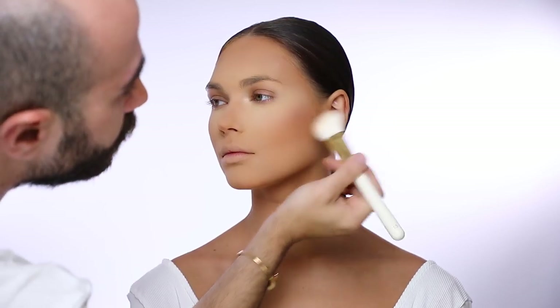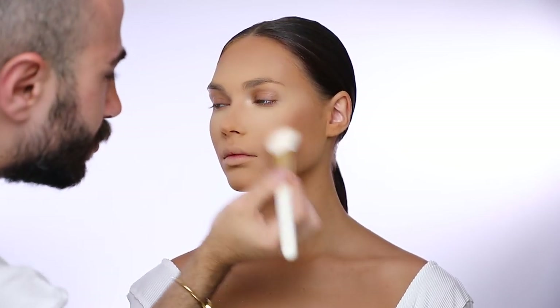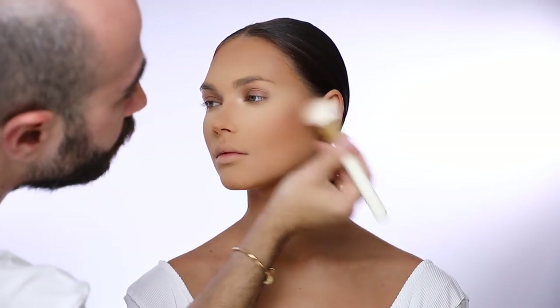Now using the face palette number 222, I go back into the contoured areas to make sure that I saturate the contrast even more.